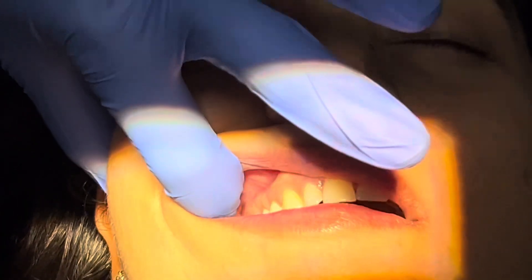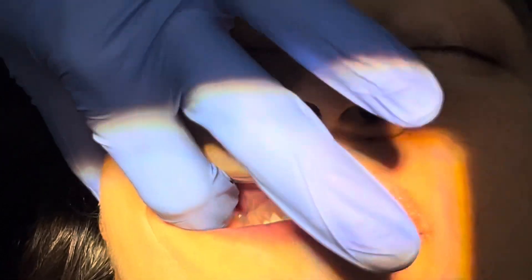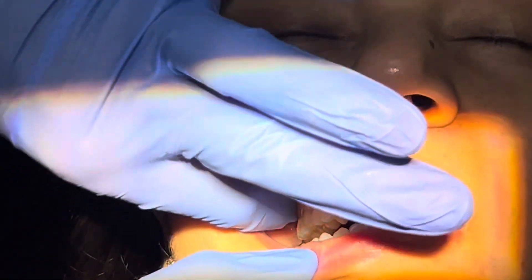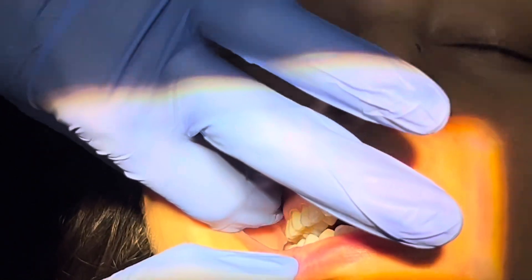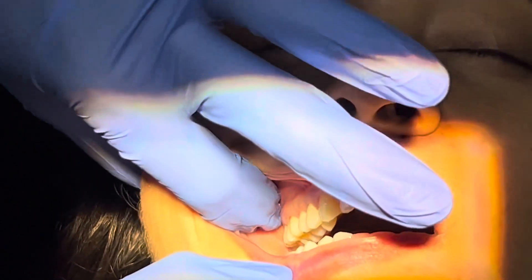We try to palpate — this is the zygomatic process of the maxilla. We place our finger behind this process of the maxilla, and this is the infratemporal surface of the maxilla. There is a concavity here; right now I am feeling the depression, so I am placing my finger there.